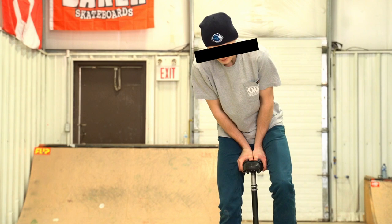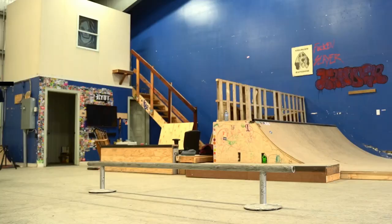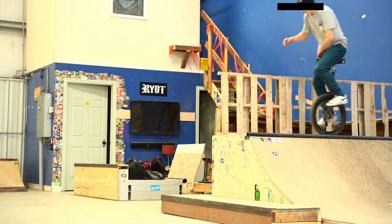Doing unicycling tricks blind. That's right, blind. When I was younger and I just got into unicycling, I thought it was absolutely crazy how people were just going out and hitting rails blind and doing tricks off of ledges blind. It just blew my mind.